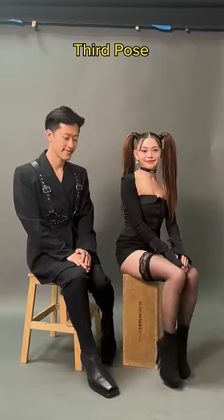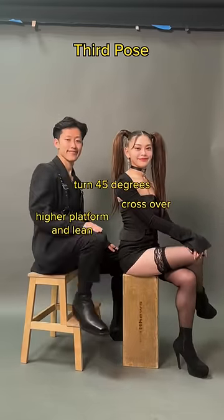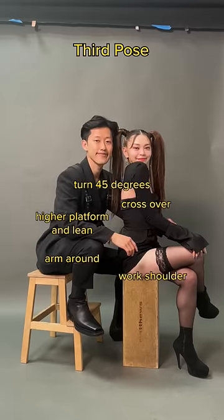Last one: both of you sitting, turn 45 degrees together. Queen, front leg up once again. And king, get a higher platform for your front foot and knee. Place your arm around your queen. Queen, work them shoulders, and vogue, baby.